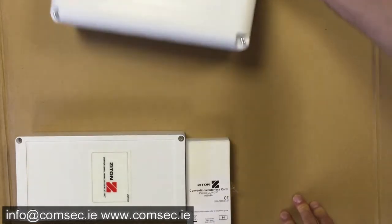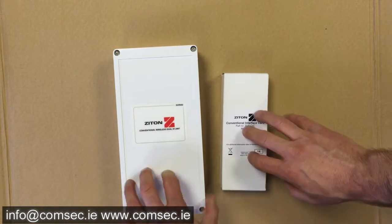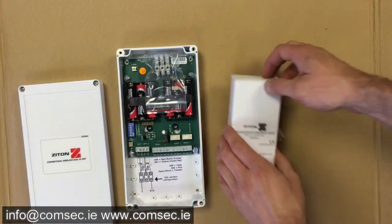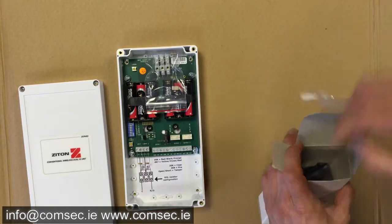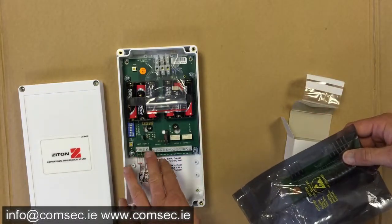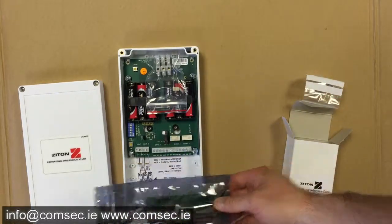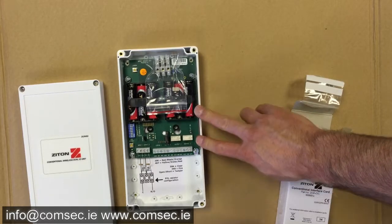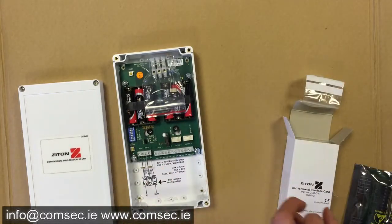There are a couple of key components here. With the conventional system you're going to need these two units anyway. This is the conventional interface, and what we do here is install a card which turns the conventional inputs and output units on the interface card into the equivalent of a zone on a conventional fire alarm panel and the sounder output. That's how we monitor for fault and sounder. This card just plugs in here — these terminals come out — and this is the same interface you would see if you were using the addressable system and needed a conventional interface. This gets an additional card that allows us to wire a zone straight into it.